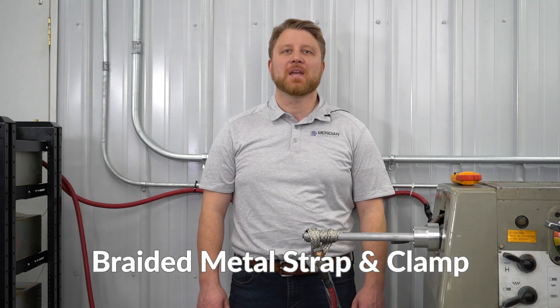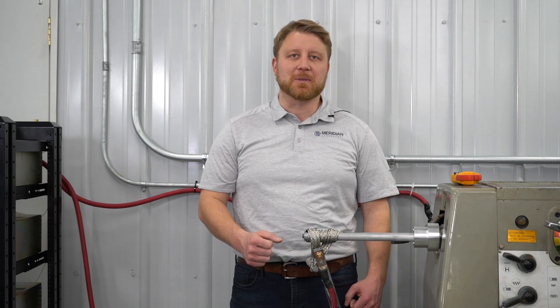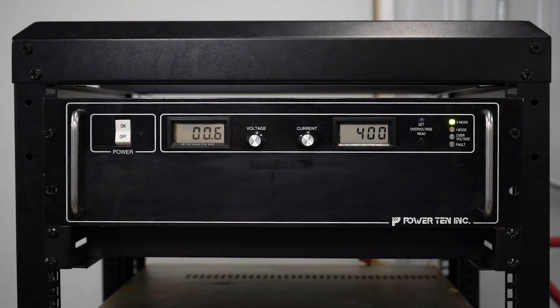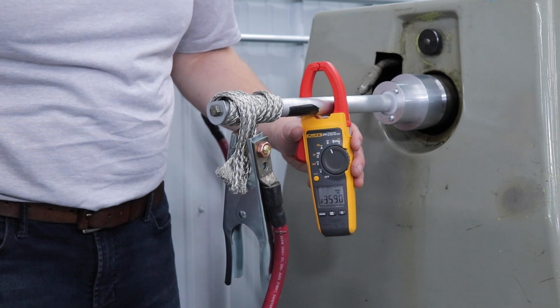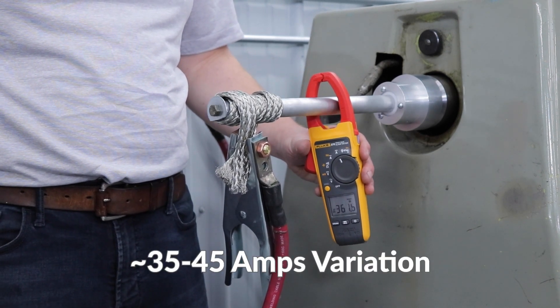Now we will be testing the braided strap method for grounding. Installation is done by wrapping the braided strap around the shaft as tight as possible to maximize the surface area, then clamping the two ends together with a ground clamp. With the power supply still set to 400 amps and current flowing through the entire circuit, while it's rotating we see about 35 to 45 amps of variation.